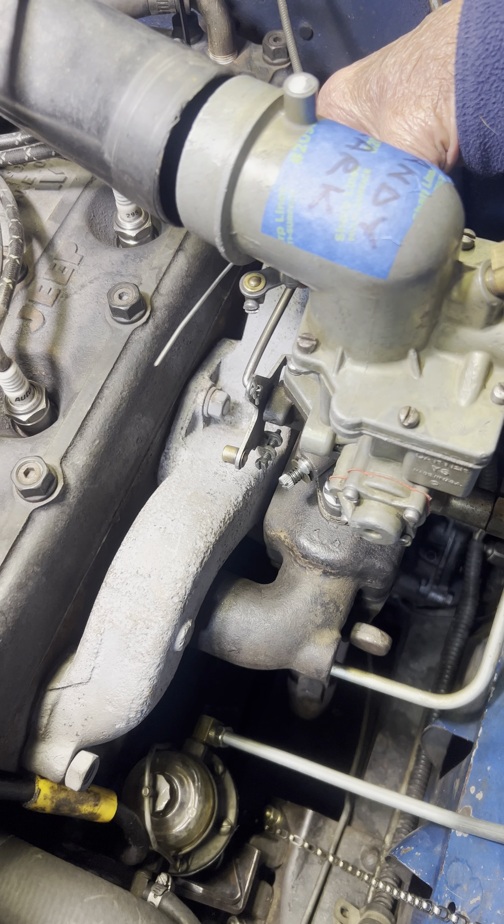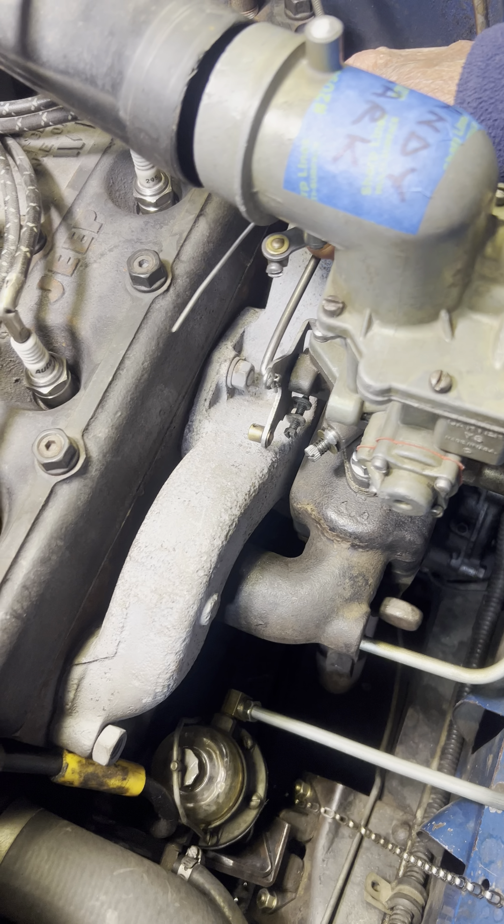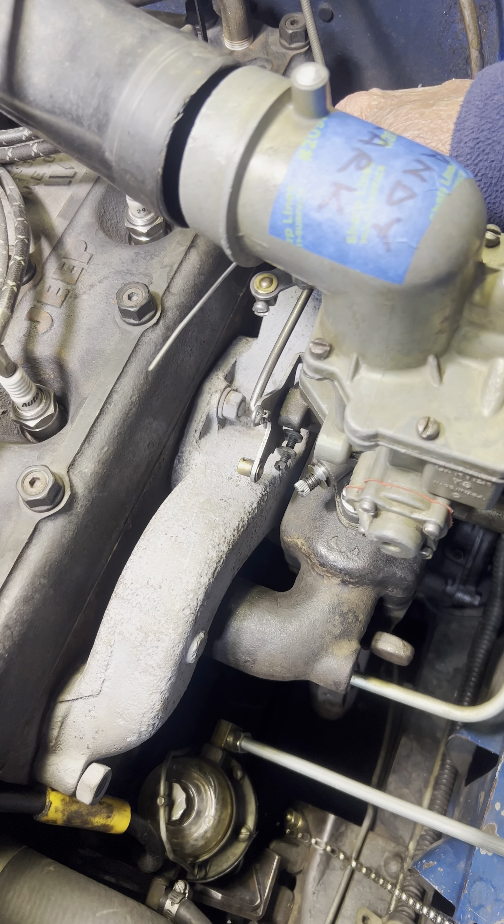We're complaining about a stumble. How's this sound? Back to idle.